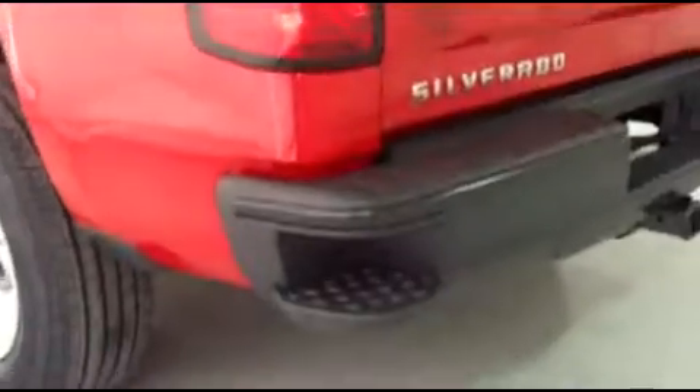Walking around the back of the truck — here's a really nice feature I like. They have those corner steps in both ends of the bumper there.